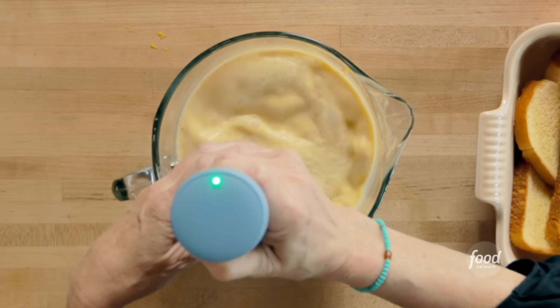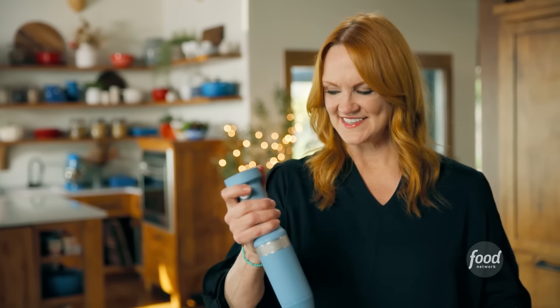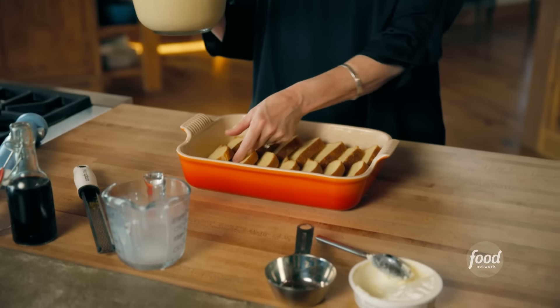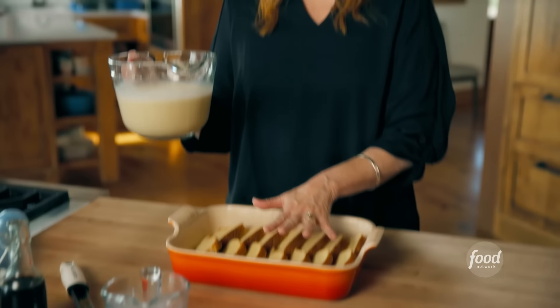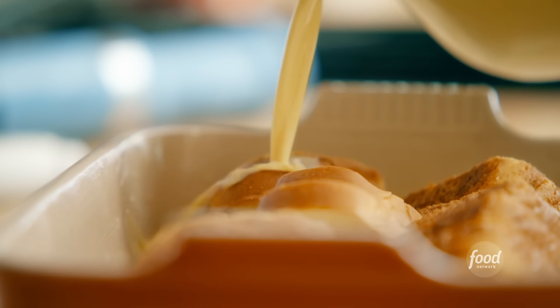And it's just fun to use — I love an immersion blender. All right, that is the custard. Mmm, it smells so good. So I sliced a bunch of slices of potato bread in half and I just shingled the slices in the baking dish. It's just so easy to do it that way.